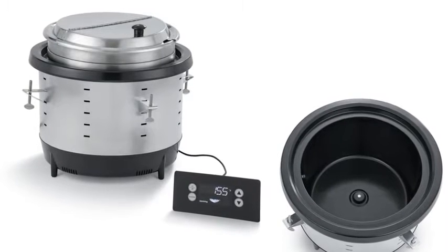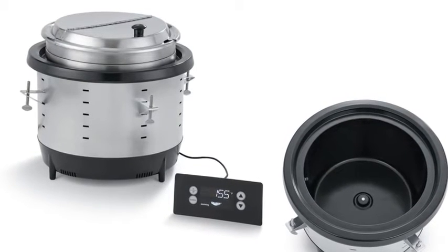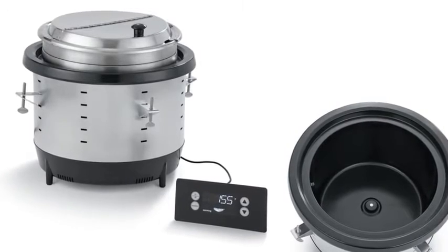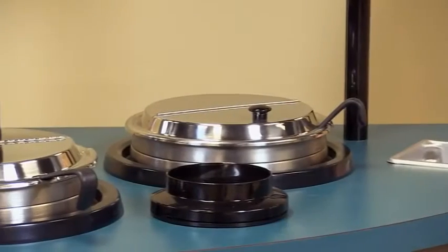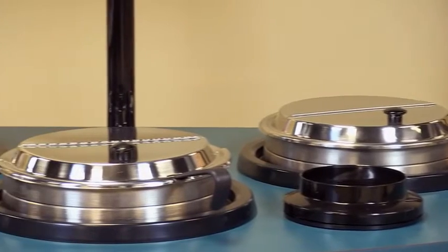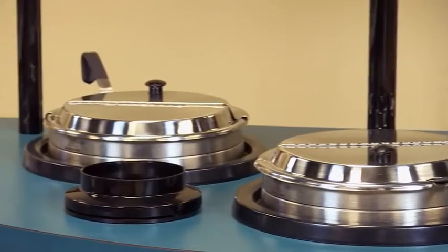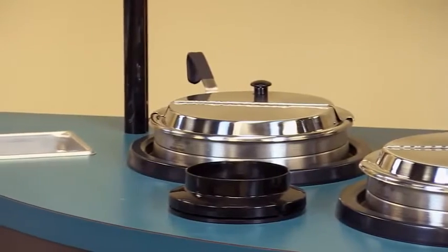Valrath drop-ins also use very little power. They come in a 250-watt warmer version or an 800-watt re-thermalizer version. The 250-watt unit is 120 volt and is 2.1 amps, so you could actually put eight of these onto a 20-amp circuit.